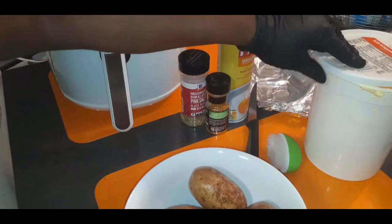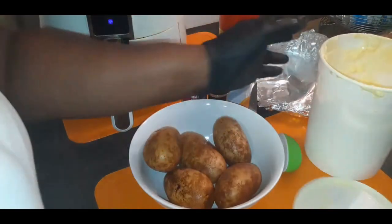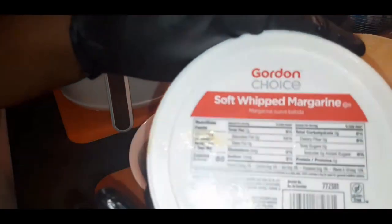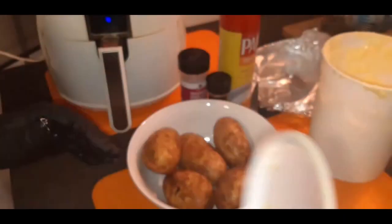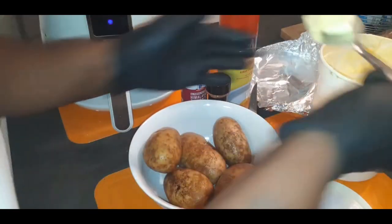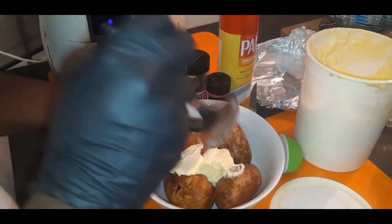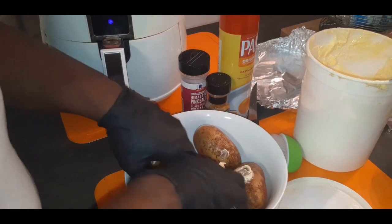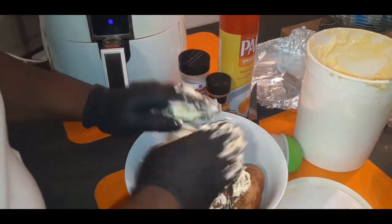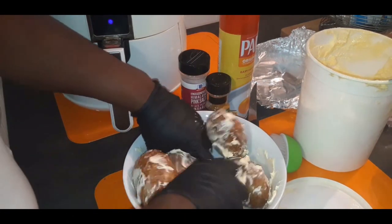Now that you have your nice clean potatoes all poked up, I just have right here some soft whipped margarine. If you have olive oil you could rub your potatoes with olive oil — you can use vegetable oil, you can use whatever kind of oil you want — but you want to put some type of butter or oil on there so your seasonings can stick to the potato and it'll make the potato even more delicious.